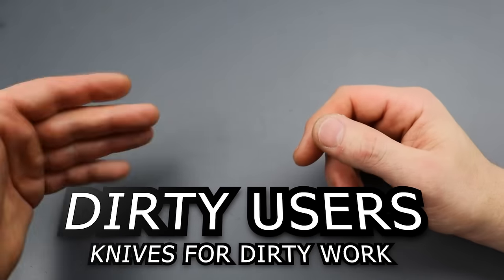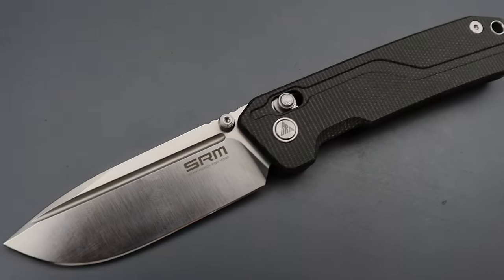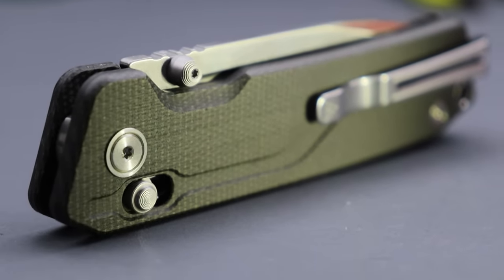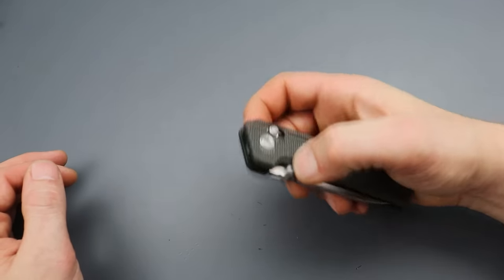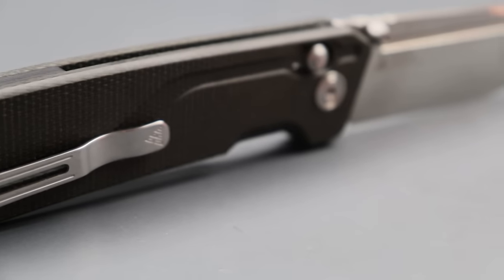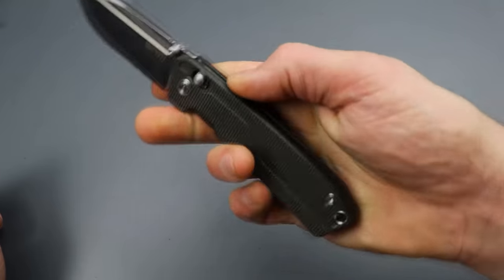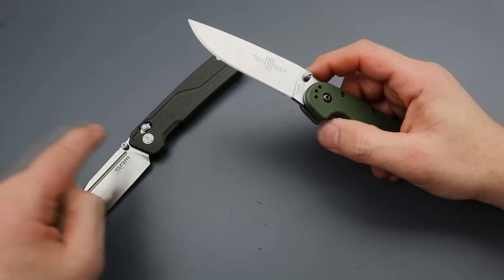The first category is dirty users — basically just easily replaceable knives. These are knives you can take out in the field, beat the heck out of them, and not feel bad about it. It's not going to break the bank. They're around $50–$60 depending on which version you get. There are D2 options; this one is the VG10 option. It has a deep carry reversible clip, a crossbar lock, rides on bearings, is nice and slicey, very ergonomic, slim, and just a great overall profile.